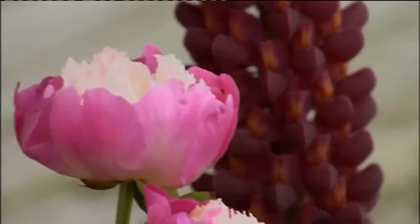I think it's just such a beautiful statement plant. It goes beautifully with peonies and alliums. It just stands out as a focal point in your garden.